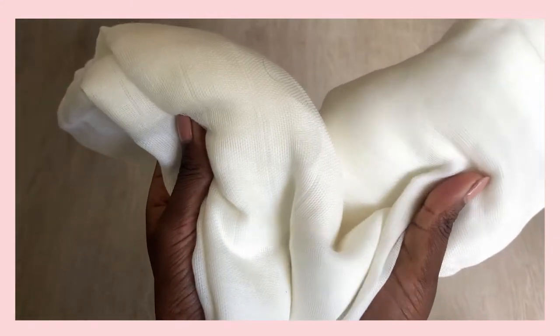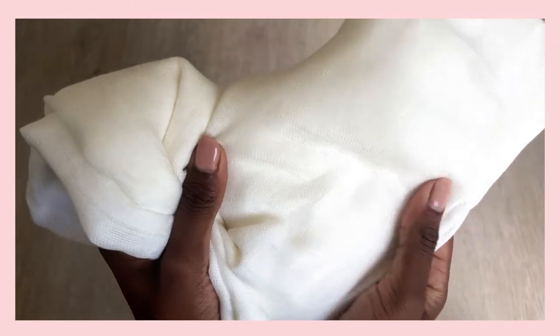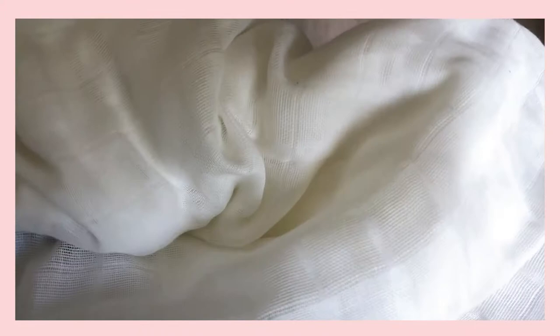For this project I'm using muslin fabric. I found this in the baby section of the fabric store — it's a great place to look if you're looking for muslin, terry cloth, or super soft linen.